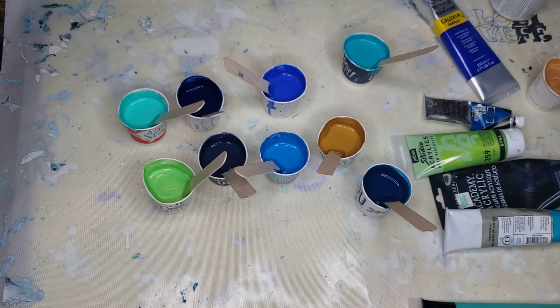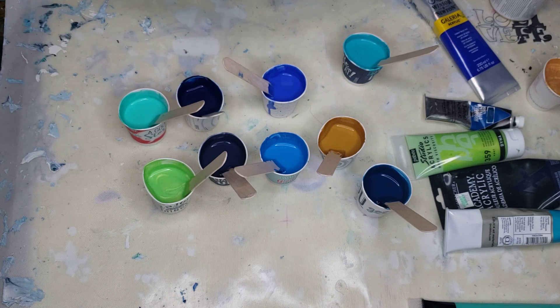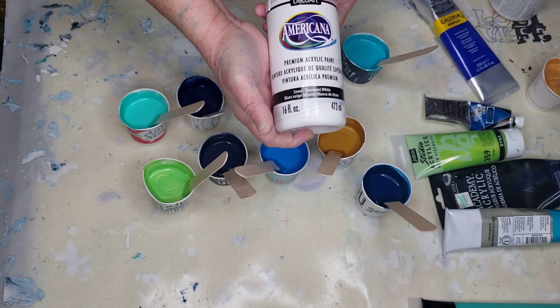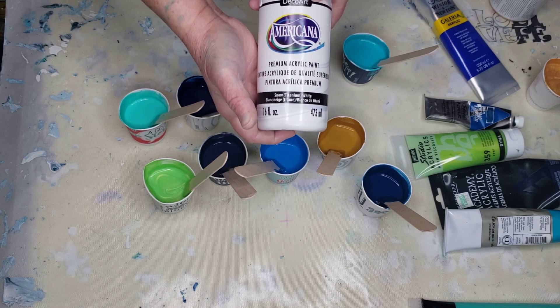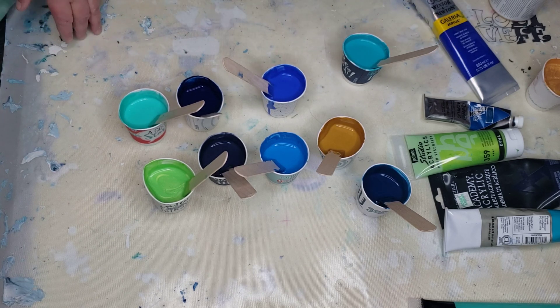For my white I'm using something different — DecoArt Americana, mixed one part paint to two parts Floetrol, and it's about the same consistency. I'm working on my Loli Vefay mat — it's a silicone mat. I have a link below. They come in different sizes and different prices. They have some for the Lazy Susan, and once the paint dries, it peels right off. You could use it for resin and all kinds of applications.